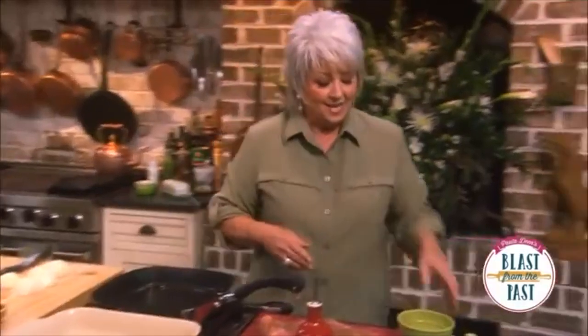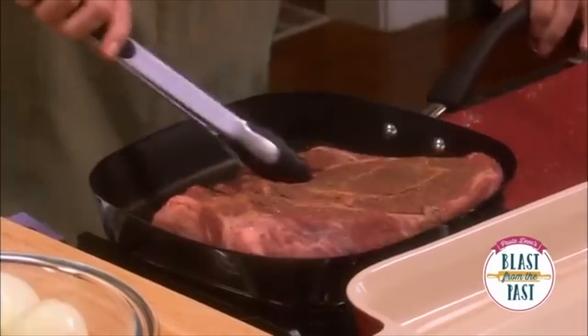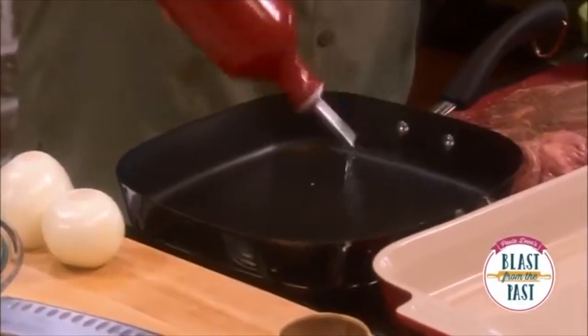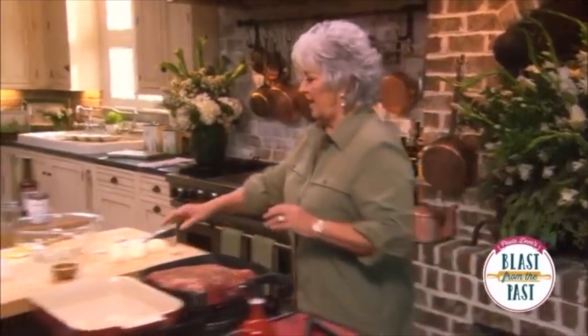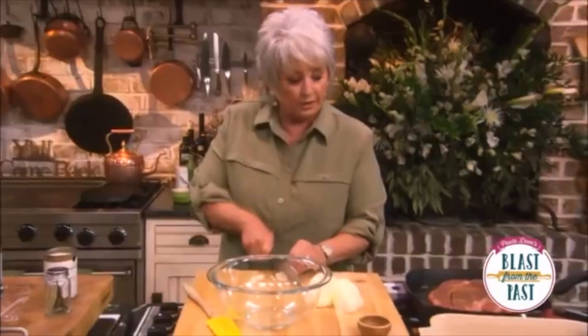We're gonna flip him over and rub the brown side. I'm gonna add just a little olive oil. Over here I've got our onion ready to go in the pot. I've got a few cloves of garlic and I'm just gonna kind of bust those up.